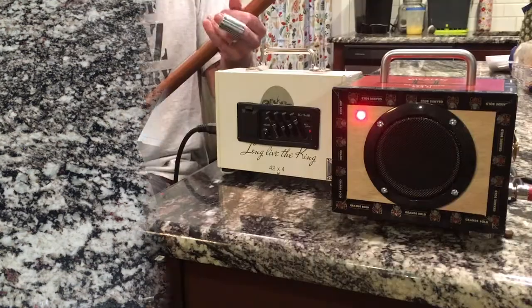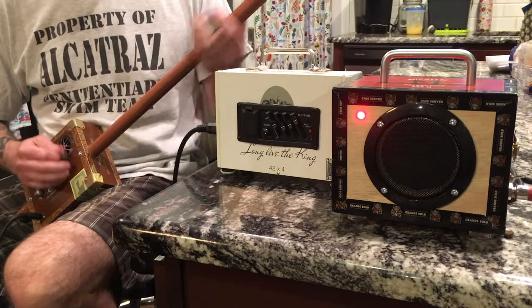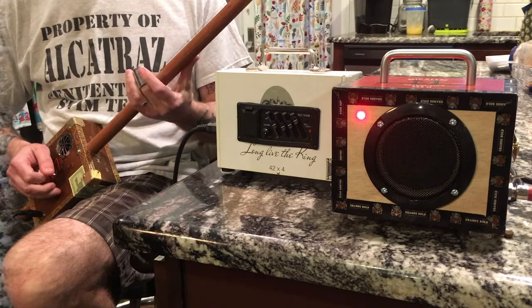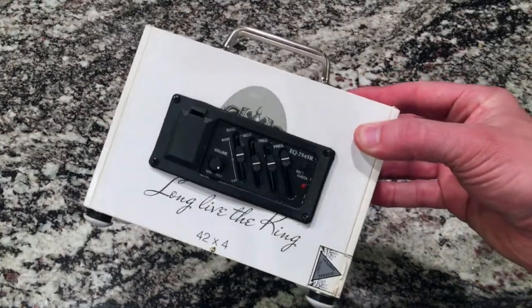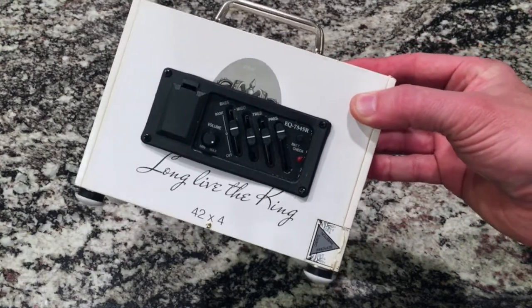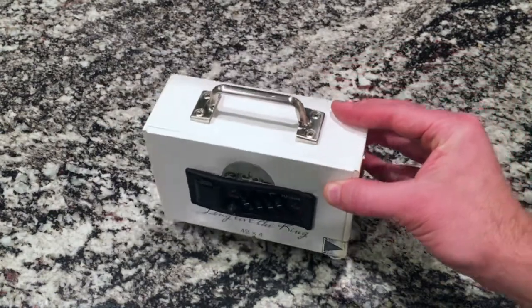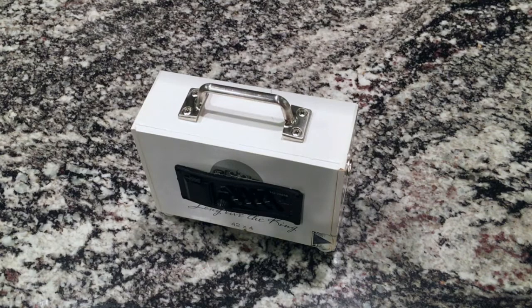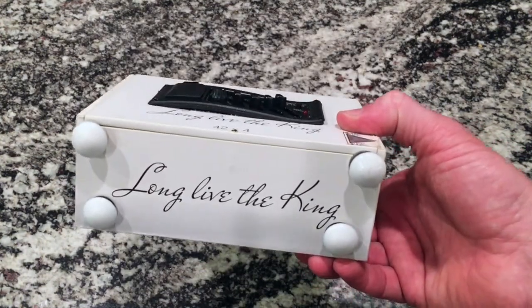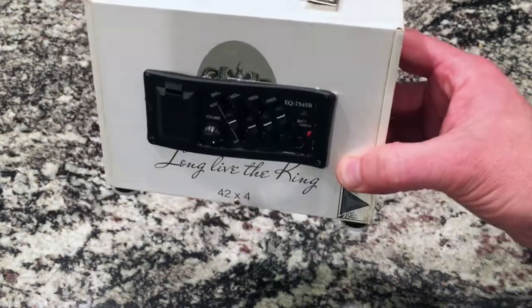You can clearly hear that this adds a lot more gain. You can tweak the treble and the bass — hopefully the camera picked that up pretty well. Basically, it adds a lot of volume and presence to the sound. So there it is — a little cigar box preamp. I love that it says 'Long Live the King' on it. That's great.